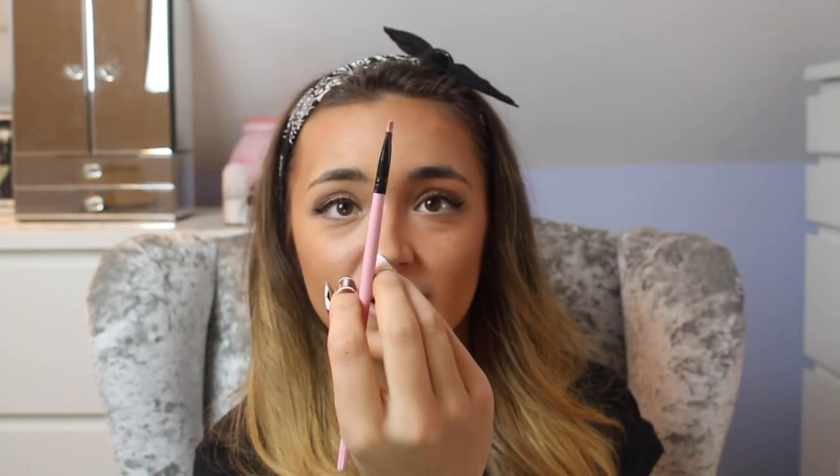Then just take a smaller brush and get a white eyeshadow and go under your eyebrows. I don't think it's necessary for a look like this to draw your eyebrows in, but you do want to kind of define them in some way. I always find this is the best way to define your eyebrows without actually defining your eyebrows.